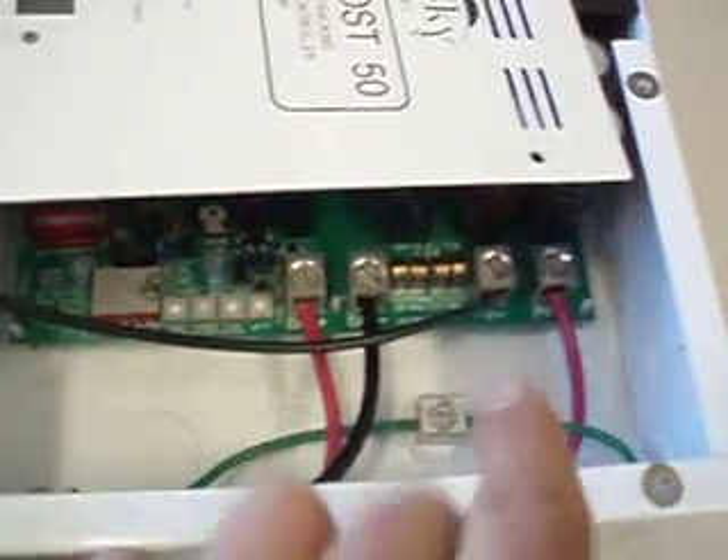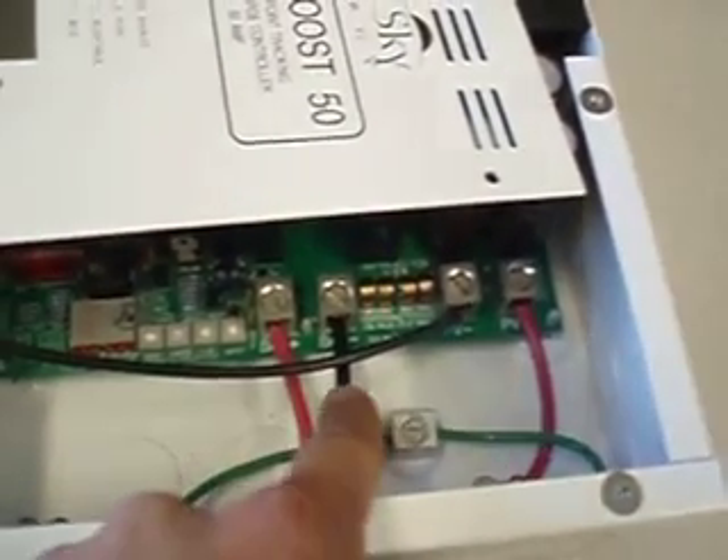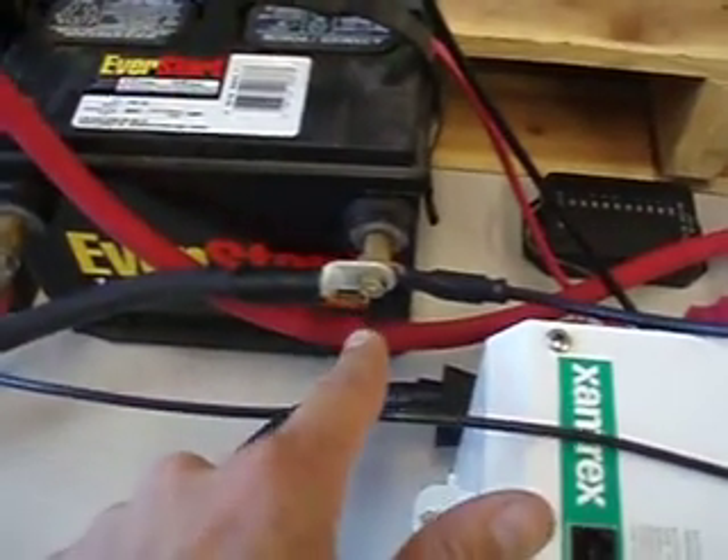The negative from the solar panel is coming in right here. The negative that will be fed to the battery is right here and goes directly to the battery to a 24 volt point.